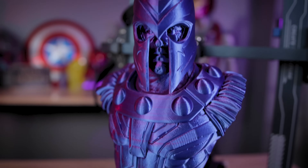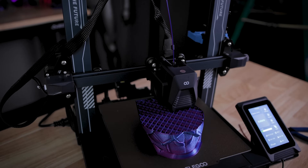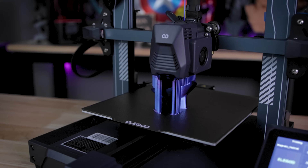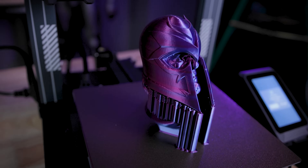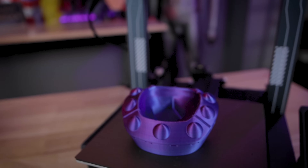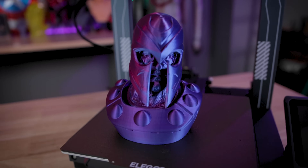The next thing I went off and printed is this absolutely massive Magneto bust by Eastman. It was printed at 0.2 millimeter layer height and just looks absolutely amazing in this dual color Matter Hackers filament. Very minimal supports were needed, specifically just for the helmet area. And the details on this are looking absolutely amazing. Just for comparison, I used my Neptune 2S — which I own way too many of — it's a very budget friendly 3D printer, especially if you're looking at setting up a big farm of printers.